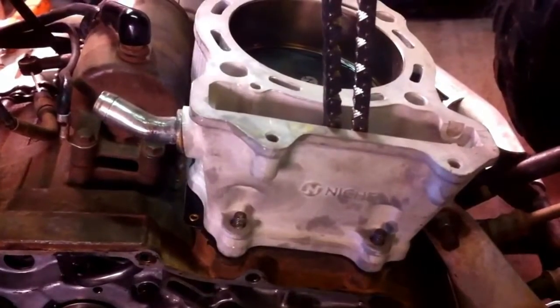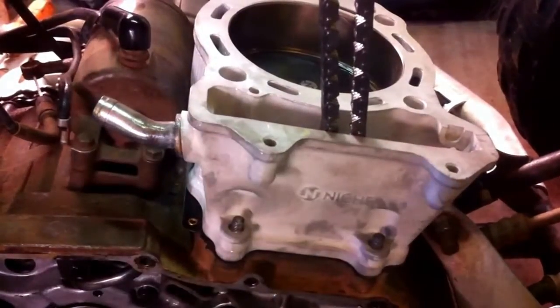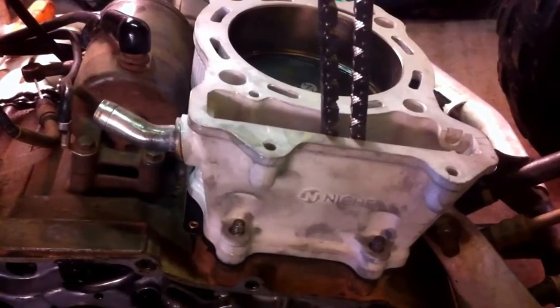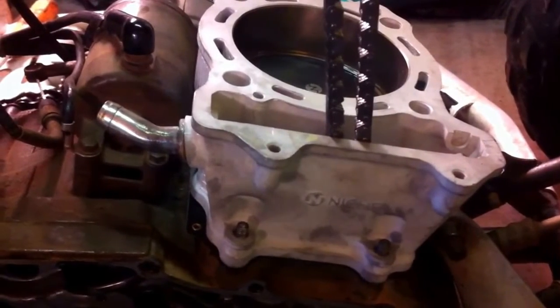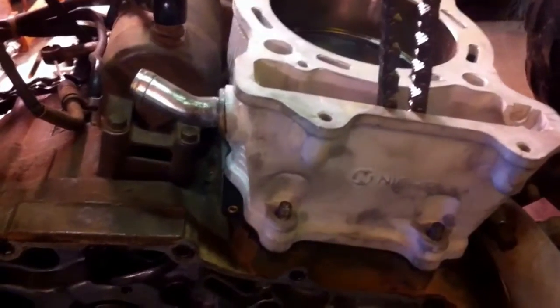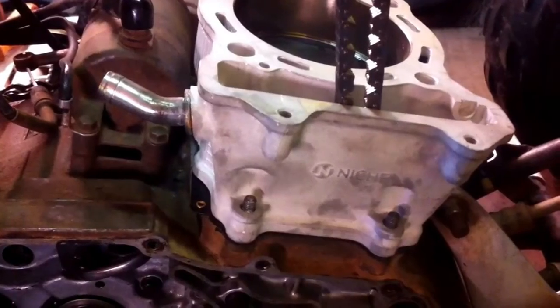We already got that Niche cylinder, it's only like $240 on eBay. We used it on another four-wheeler, we put quite a few hours on it and it works really good — it's a really good cylinder for the price. So what we did is we put a new piston in, we already put the cylinder in with the piston, and next we are going to show you.